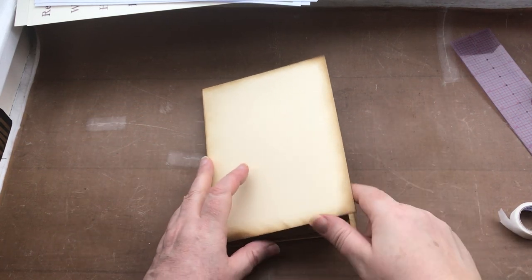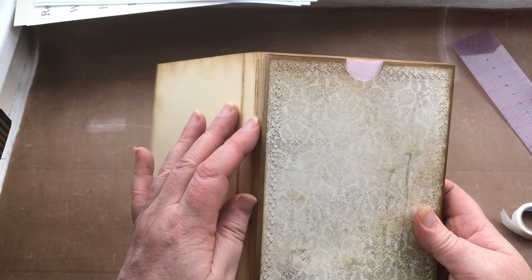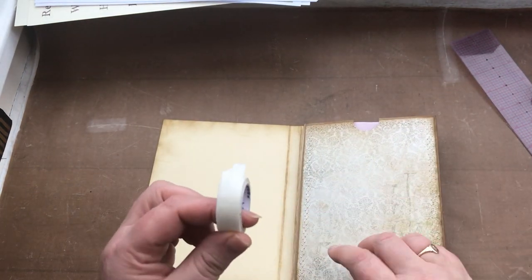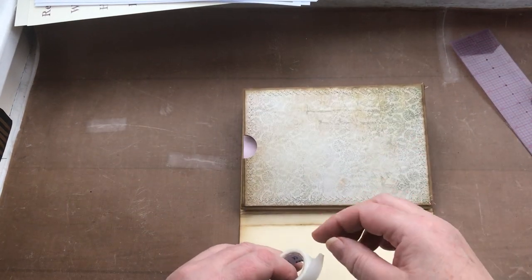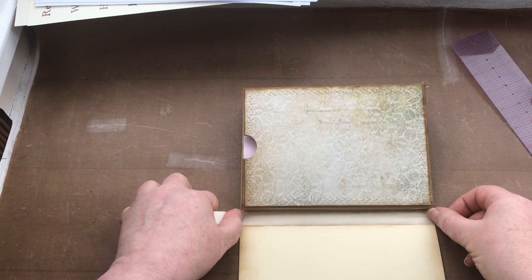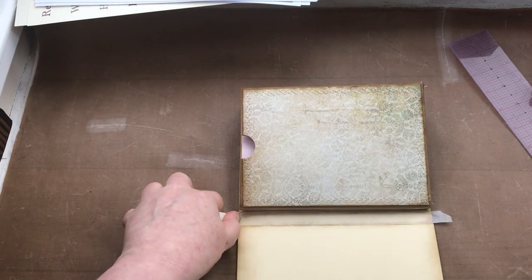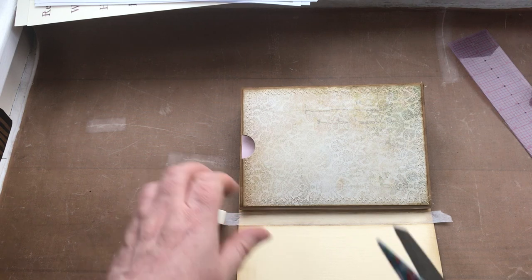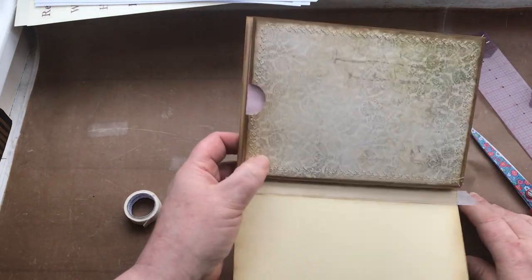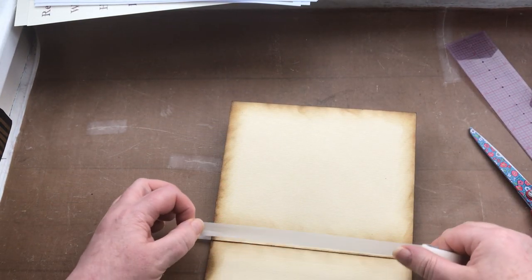My envelopes are now stuck on the inside of my journal cover. This area where we've done the creasing and the inking becomes a little bit weak, so I'm going to use my micro pour tape, which I talked about on an earlier video in this series, and I'm just going to place a strip down there, and also place a strip on the other side.